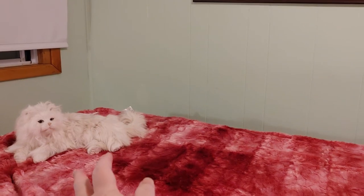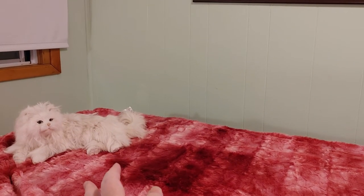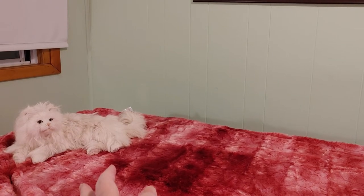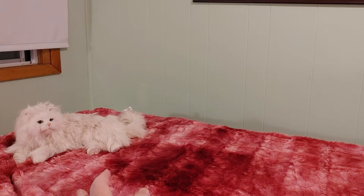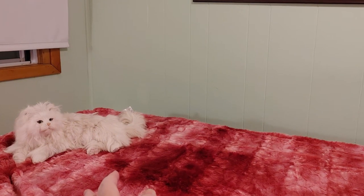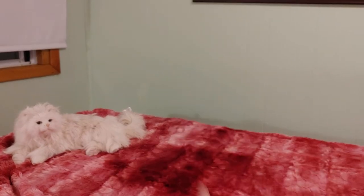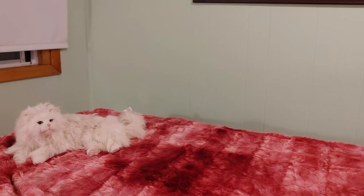I ended up getting three of the same painting because I originally bought one, then I saw the same painting was on sale — two for the price of nine dollars — so I couldn't pass that up. One of the two-for-nine-dollar ones was going to be for me, one for my best friend, and the other one I got for my aunt as her Christmas gift.